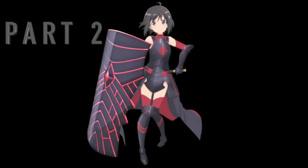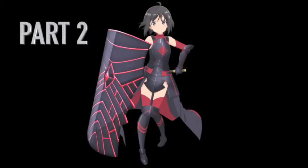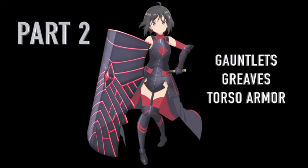Hello everyone, this is Cendral and welcome to part 2 of my Bafuri Maple cosplay. In this video I will be covering the gauntlets, the greaves, and the torso armor.